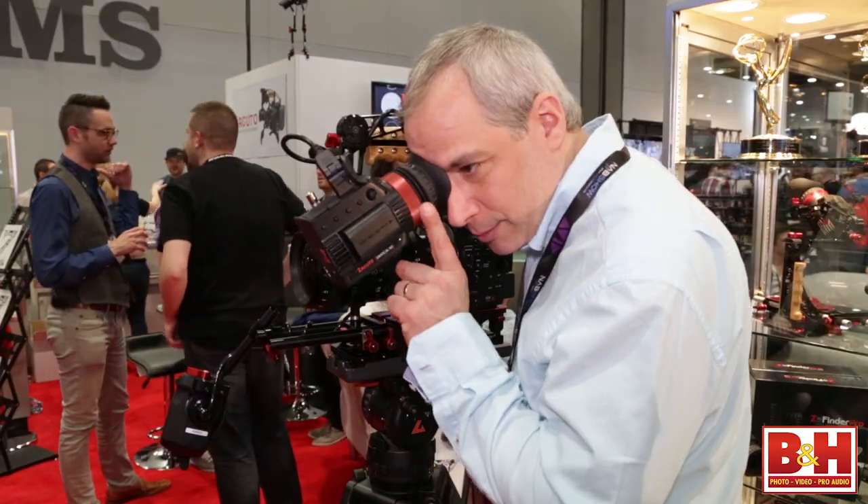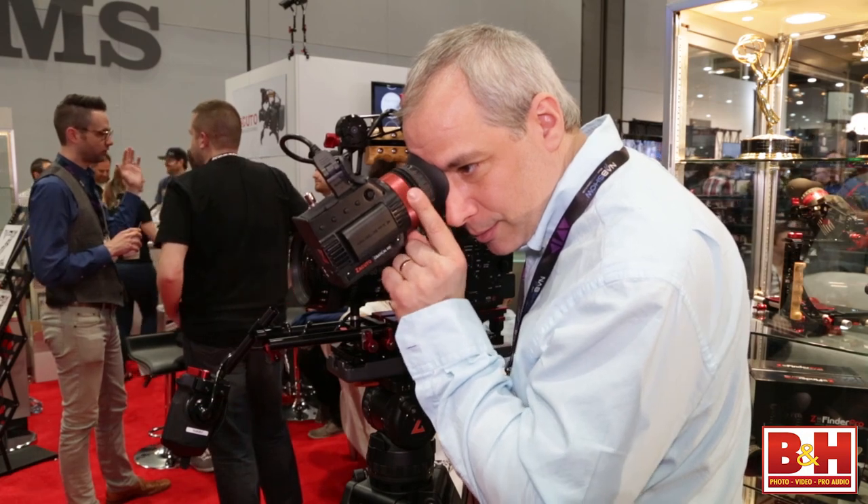And it's got what I need in a viewfinder: optical diopter adjustment, really good optics. We used five engineering firms: an optical engineering firm, a software engineering firm, a mechanical engineering firm, a panel engineering firm, and a components company that developed the entire firmware and all of the components. This is a pretty intense project for us.